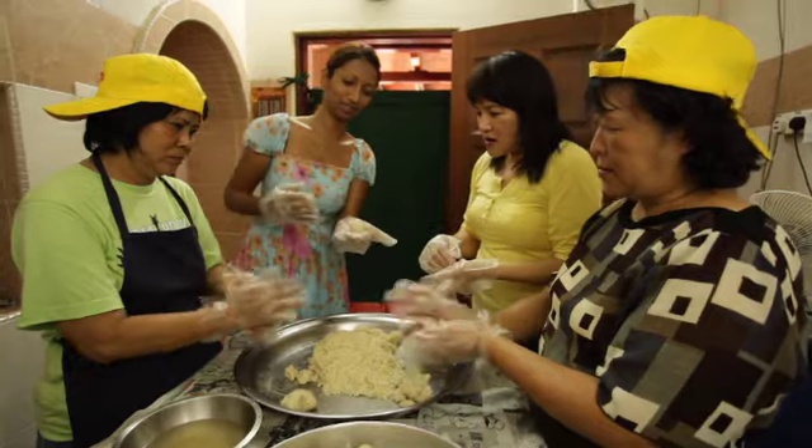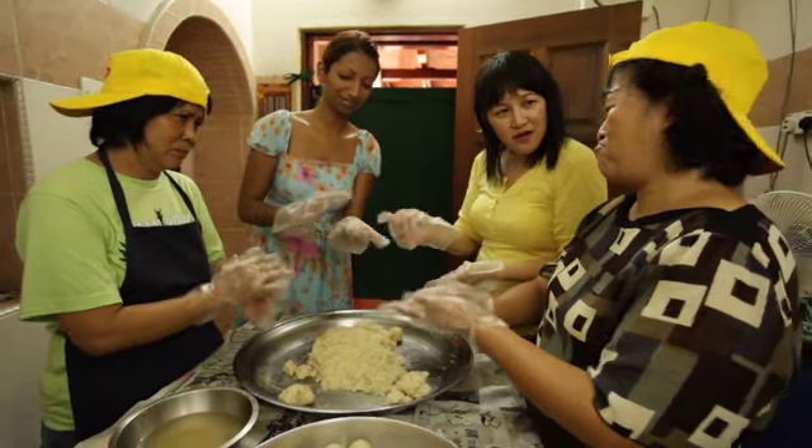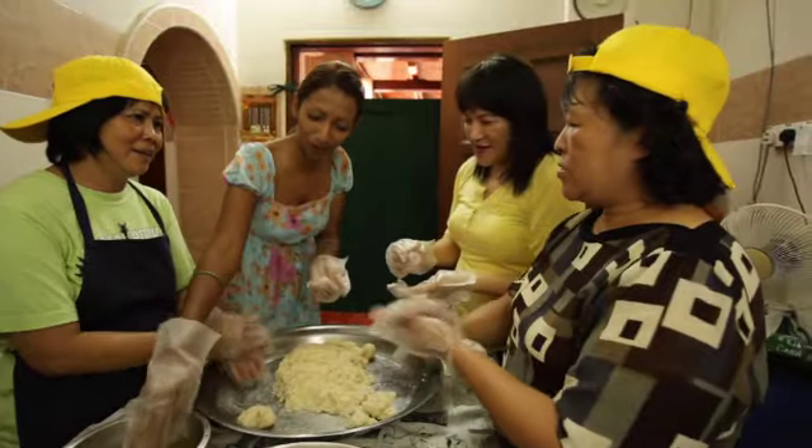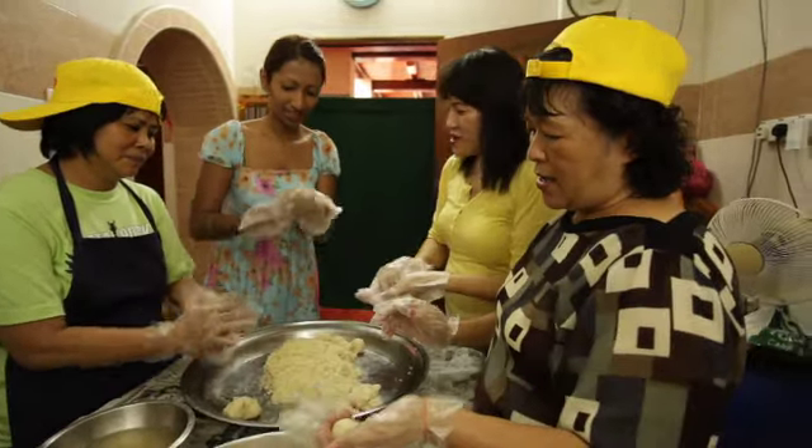How's my ball looking? Is it okay? Not good enough. All right, I'll keep trying. A bit more oil. I lose my friendship.